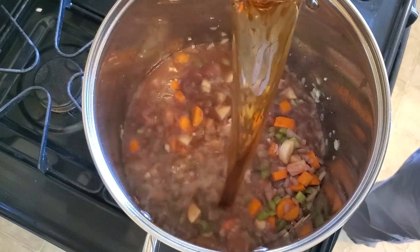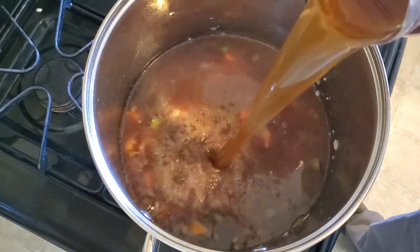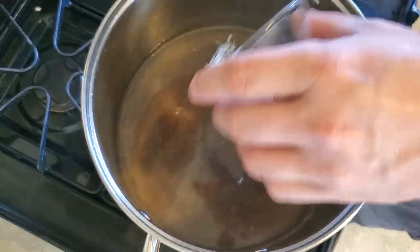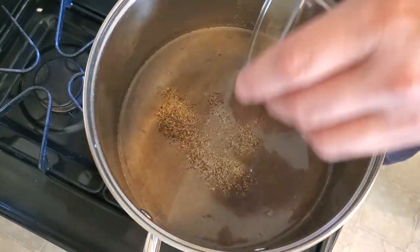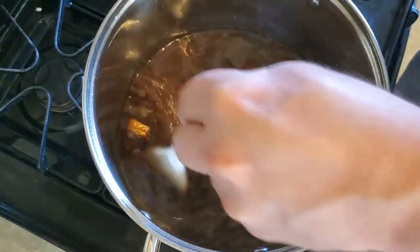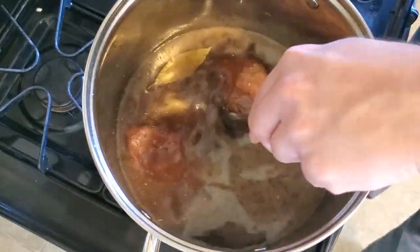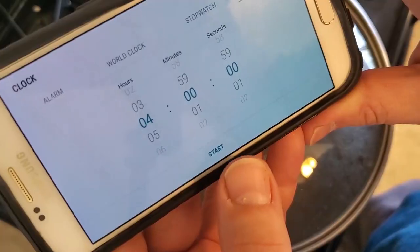Now for the broth and spices. Add two quarts of beef broth — that's equivalent to eight cups or sixty-four fluid ounces. Next, one-half teaspoon salt, one-half teaspoon black pepper, one-half teaspoon dry thyme, and one bay leaf. Stir everything well and then set the short ribs back into the pot, submerging them in the liquid. Let everything come up to a simmer and then turn the heat to very low.